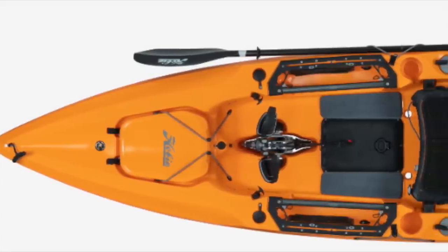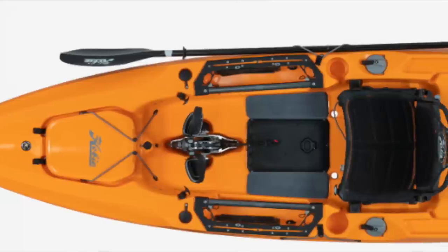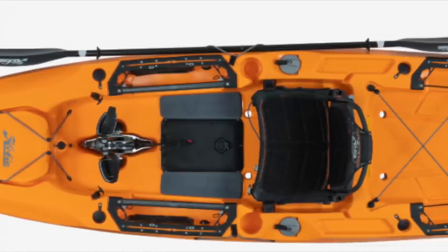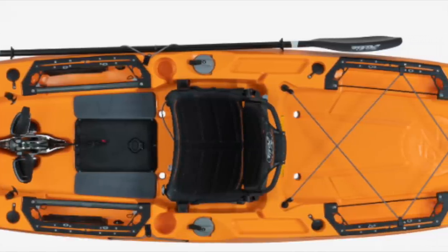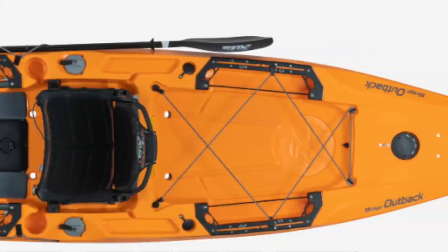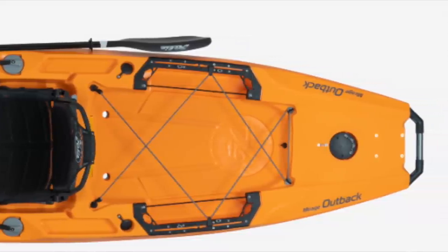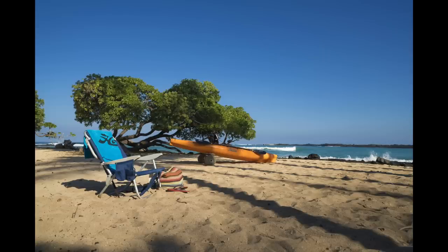I think this one is going to be well received in the market. It has similar lines to the traditional hull that we'd expect from the Outback. You have two flush mount rod holders in the front, two in the back, cool tracks integrated into the side gunnels, and H-rails with tracks. You also got bungees that hold your tools.